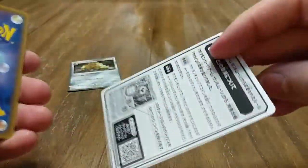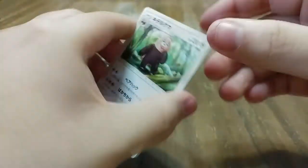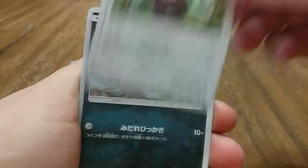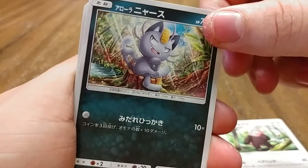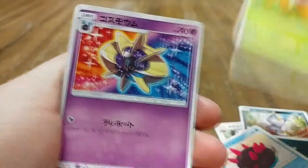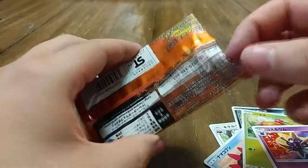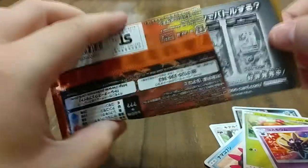This one had a check sheet and I'm surprised the other one didn't — maybe that means only the good cards are in those packs. We'll find out. We have a Bewear, an Alolan Meowth, a Mimikyu, a Paras, and a Cosmog. Nothing that great.